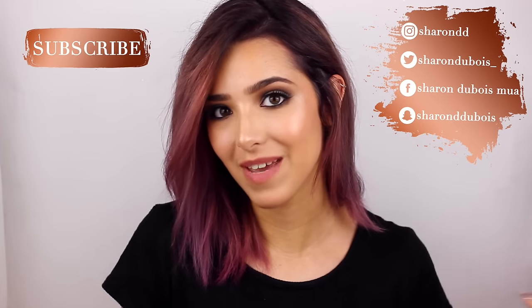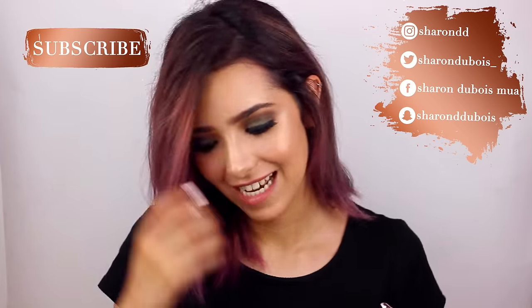If you like this video, give it a thumbs up, subscribe, and check out all my social media. Let's jump right into it.